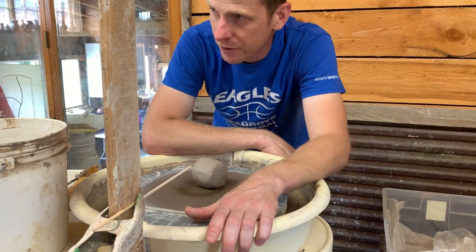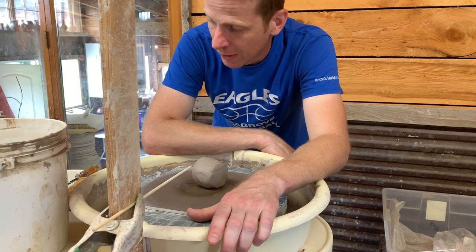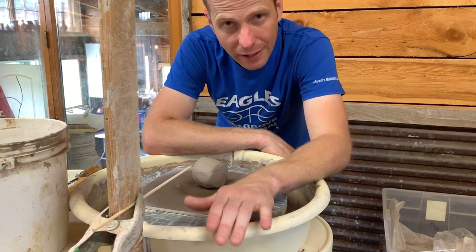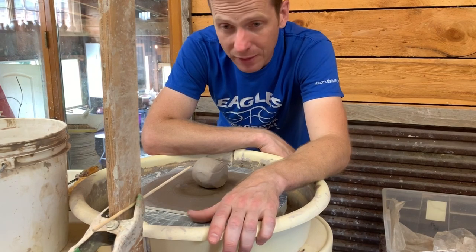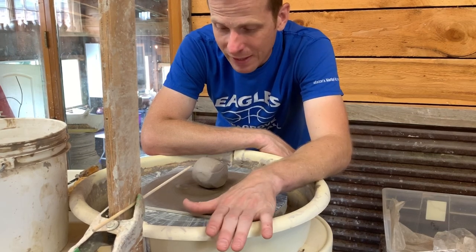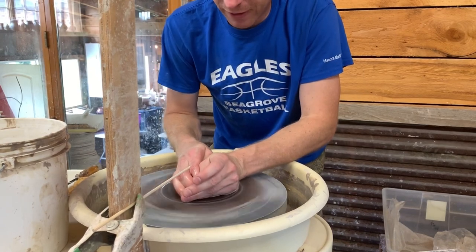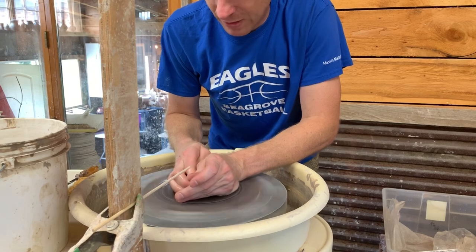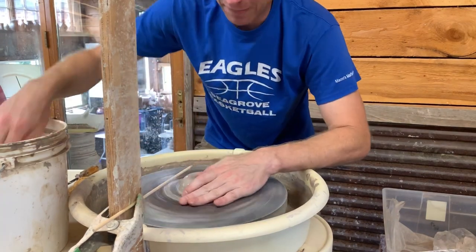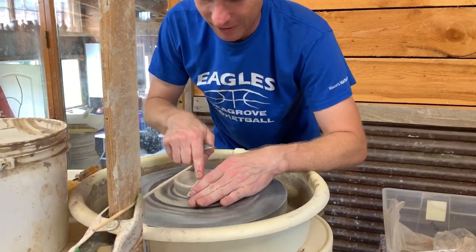I'm throwing some pots for a gas kiln firing for some orders, and right after this I've got to finish building the chimney and make a whole bunch of pots for my wood kiln. The firing is the last weekend in September and my kiln opening is the second weekend in October — excited about that, big things happening. I'm throwing these bowls out of 10 ounces of clay. I thought I'd like just a little more than a half pound, so instead of eight ounces I went to ten.